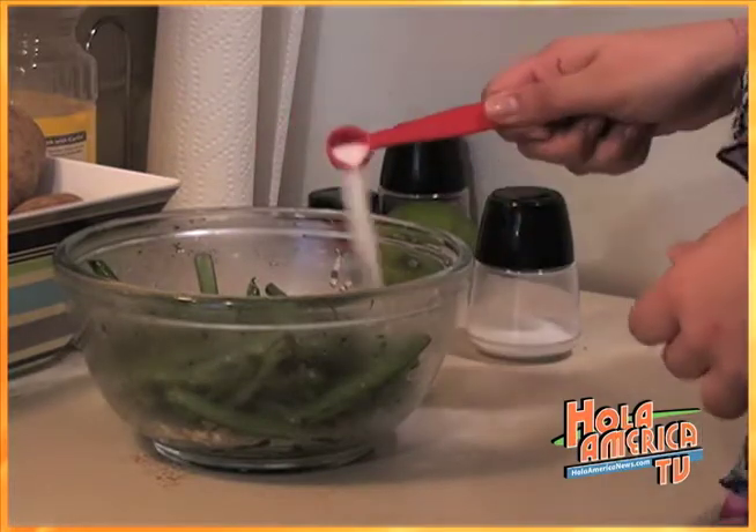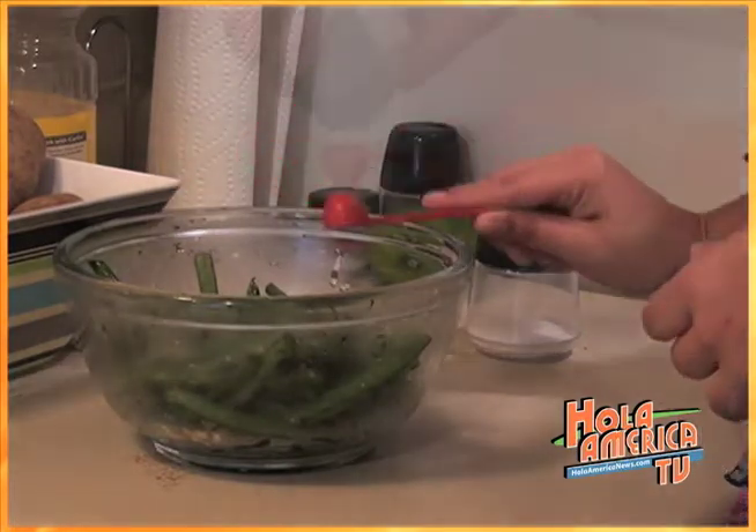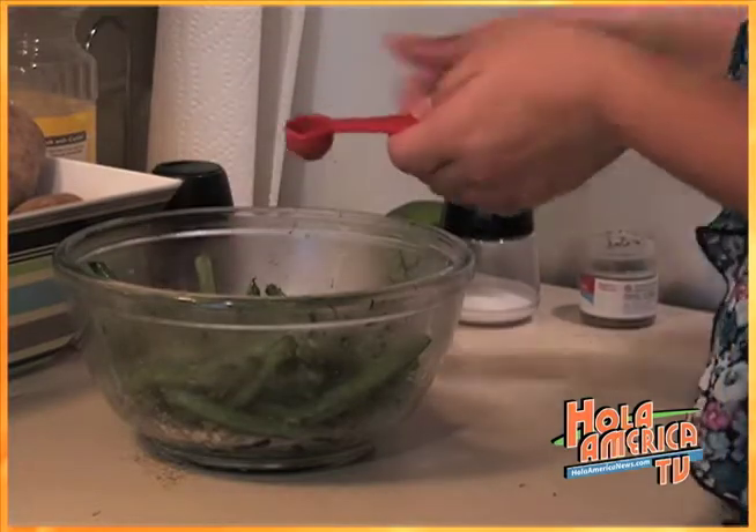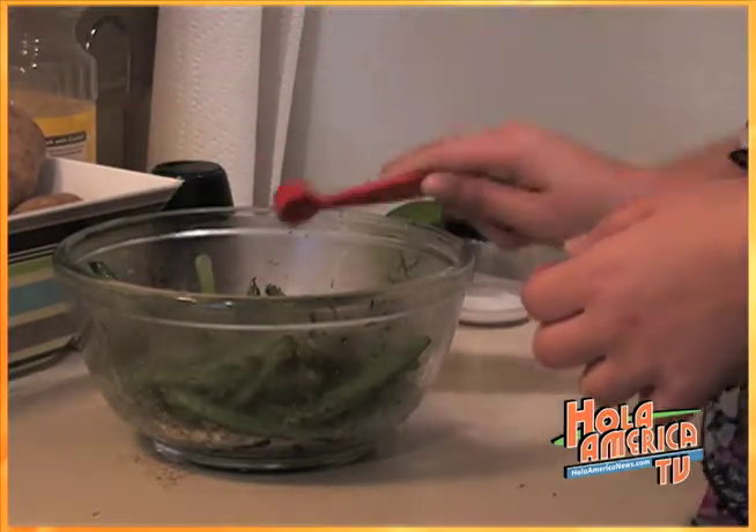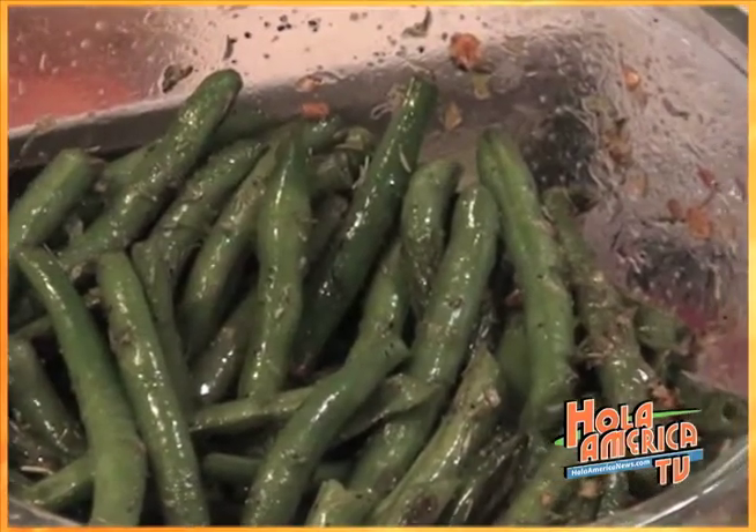Add half a teaspoon of salt and one fourth teaspoon of freshly ground black pepper. You want to stir it all together and then the green beans will be ready.